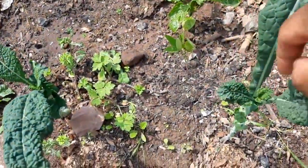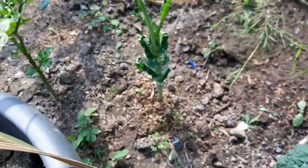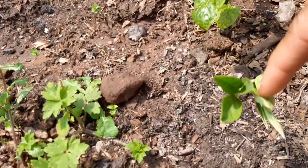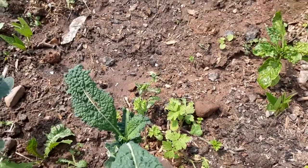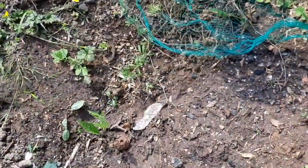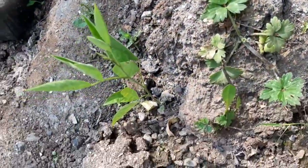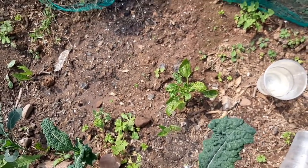I did some kale harvest a few days ago — you can see all the cut stems. What I want to show you is my Jamaican bongo. I'm trying it again because last year it flowered too late. The difference this time is it's under covering, so when the weather changes it won't affect it as much and it should be able to ripen up properly.